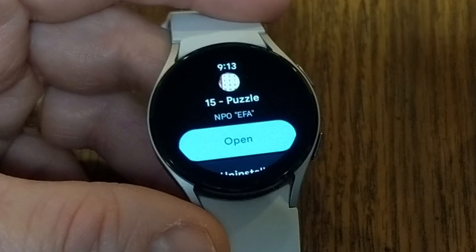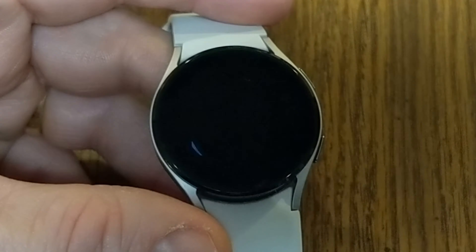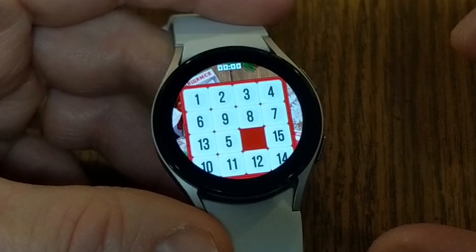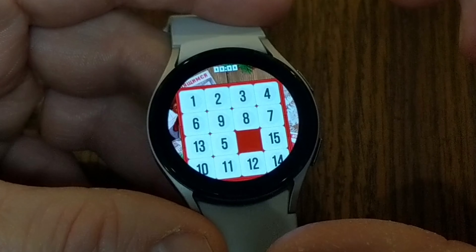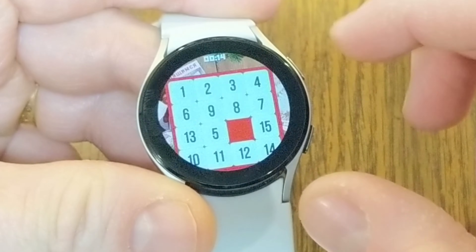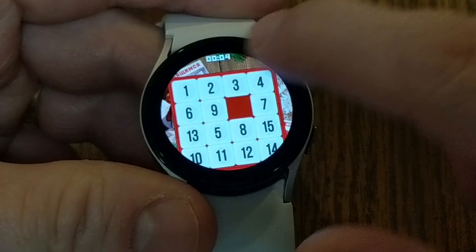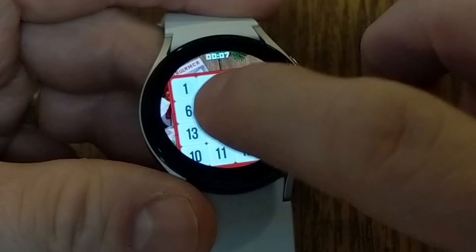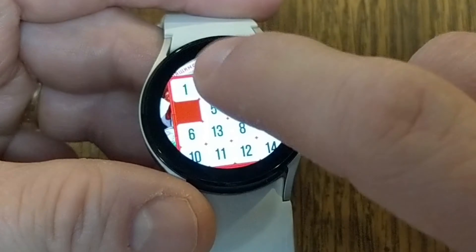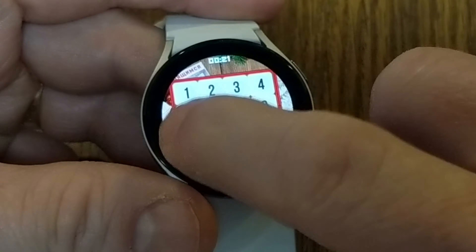The next game puzzle app I want to tell you about is 15 Puzzle. It's one of those little slider puzzles — like those little plastic slide puzzles you used to get at parties in the little favor bags. You just keep tapping the different numbers until they get into the order that you want. I was never really good at these particular puzzle games, so this one's probably going to take me a while.